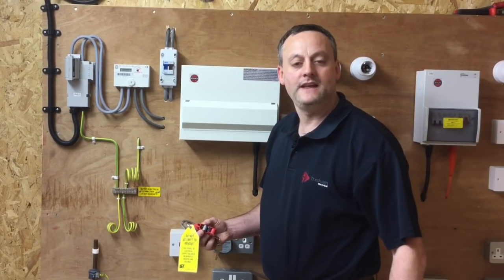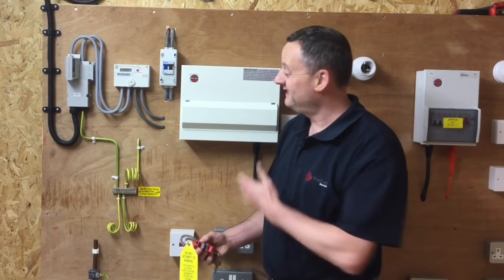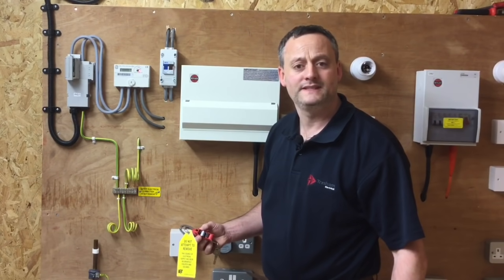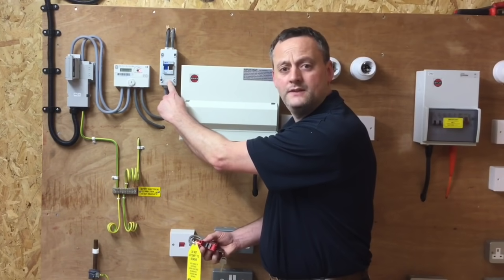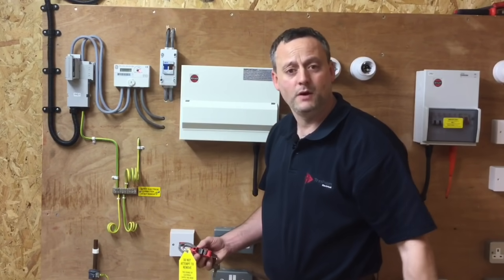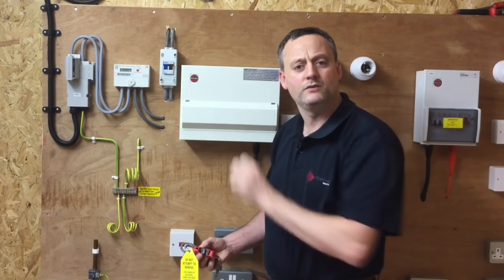In this presentation we're going to do the safe isolation procedure so we can isolate the consumer unit. We're simulating a domestic dwelling in order that we can work inside that consumer unit, perhaps to add an extra circuit or carry out some tests safely without the supply being present within the consumer unit itself. We have a linked main switch in the double insulated meter tails remote from the consumer unit, so we're going to perform isolation here by turning off that double pole switch and proving the consumer unit is isolated and therefore safe to work on.